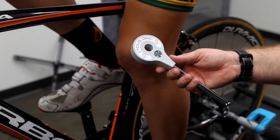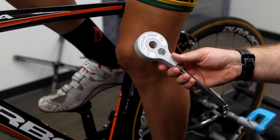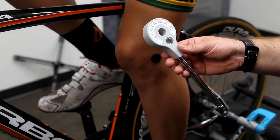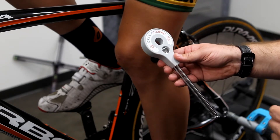A key part of a static bike fit is to establish the relationship between key landmarks on the body. We use the goniometer in order to establish the key landmarks on the bike for leg extension, torso angle, and several other things during the fit process.